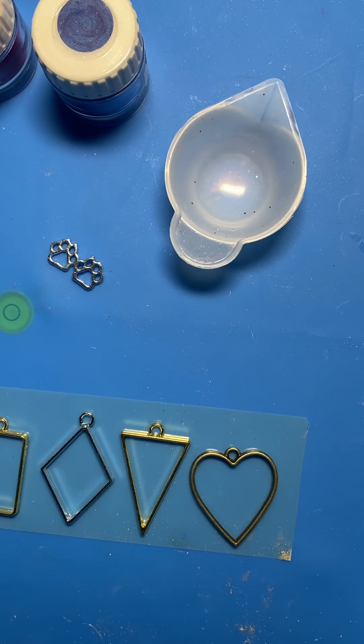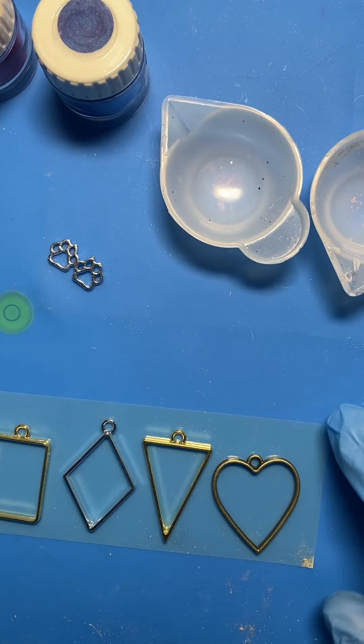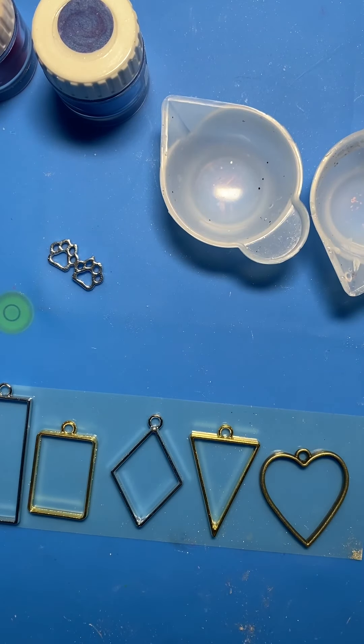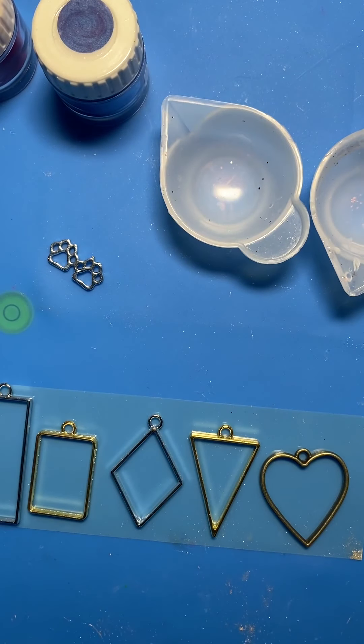Hello everybody! Welcome back to Eileen's Craft Nook. Happy Mother's Day out there — and you dads too. Today, as a shout out to Mother's Day, I am going to do some pendants and I'm going to use UV resin. I'm using the JDiction UV resin and I have a variety of things I want to try out.